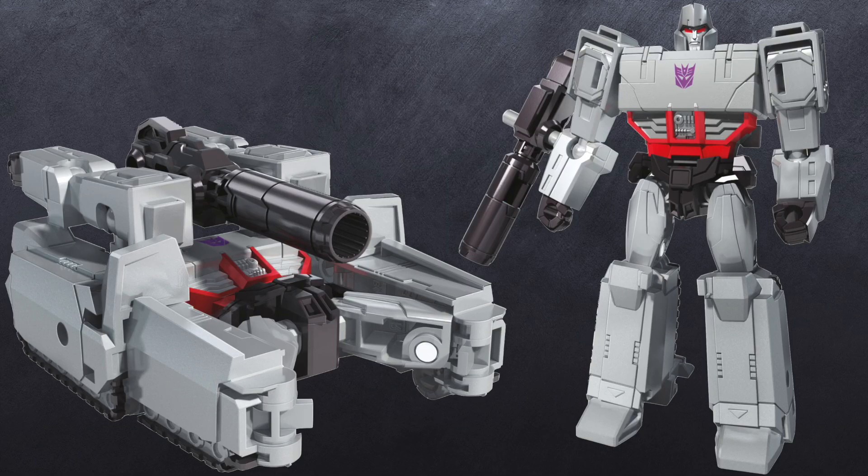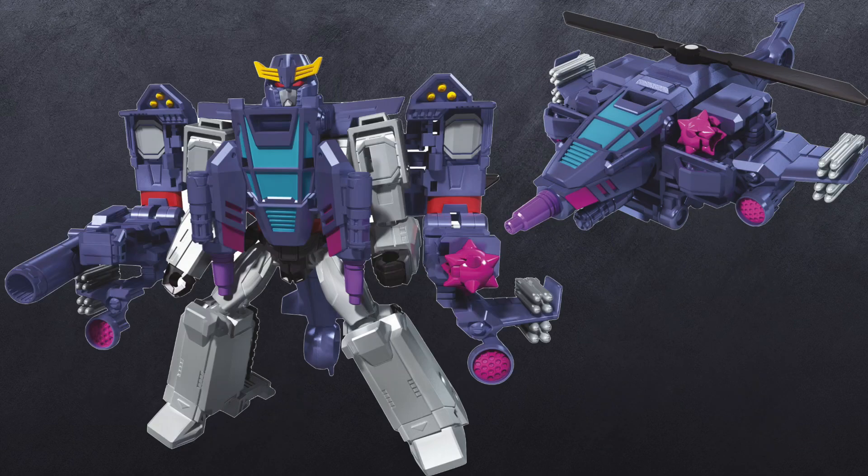Moving on to Megatron — I swear this is the same mold as the Deluxe class Megatron, just scaled up and given a new chest. The robot mode looks somewhat similar, and the alt mode just screams the same transformation. He's given an attack helicopter — effectively Spinister — and then that thing just kind of plops on top of him. His combined mode reminds me of Exosquad or the Centurions. I'm not saying it's bad, it's just odd.